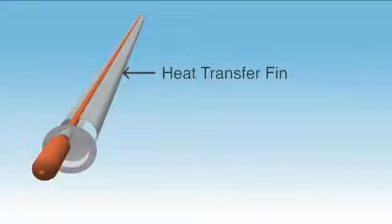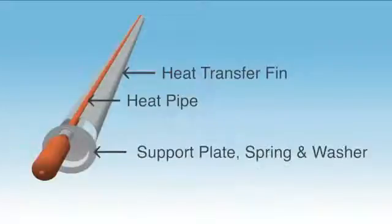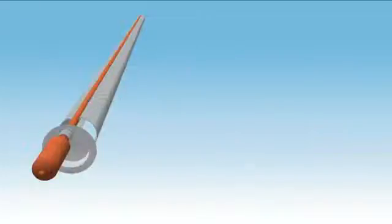Inside each evacuated tube is a heat transfer fin. This serves the purpose of both holding the heat pipe in place and also enhancing heat transfer from the inner glass wall to the heat pipe. The heat pipe works to rapidly transfer the heat produced by the evacuated tube up to the header pipe. At the top of the evacuated tube is a support plate, spring and washer which hold the heat pipe tightly in place, ensuring optimal heat transfer.